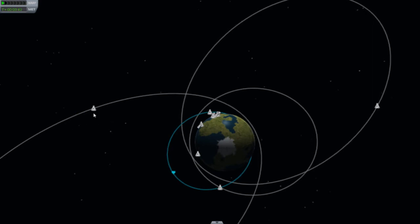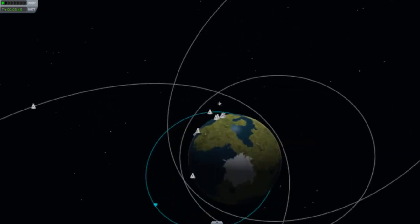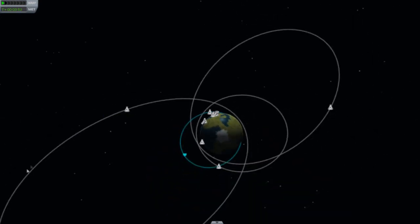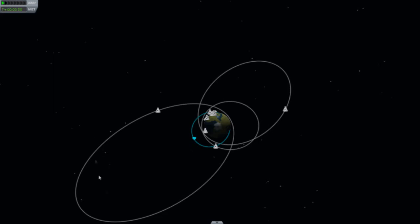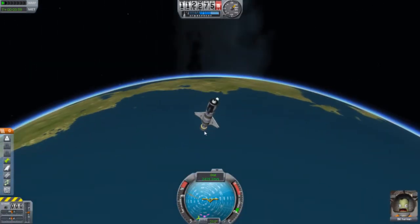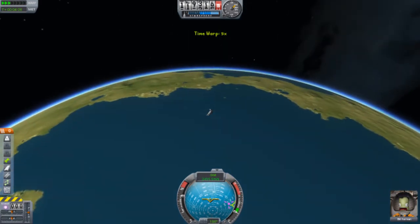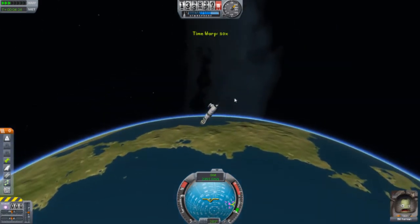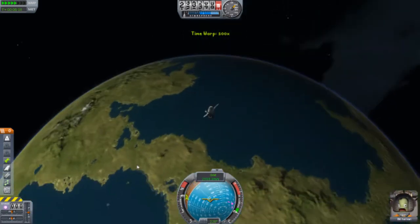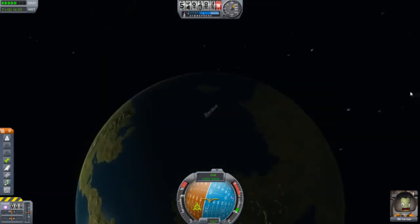This is another waverider that I built and actually worked. This is another one that successfully made orbit, as you can see. The orbit is pretty crooked, but overall this is good. I'm just going to fast forward this in the game and crash it back down. Looks pretty cool, pretty nice — it's going faster.